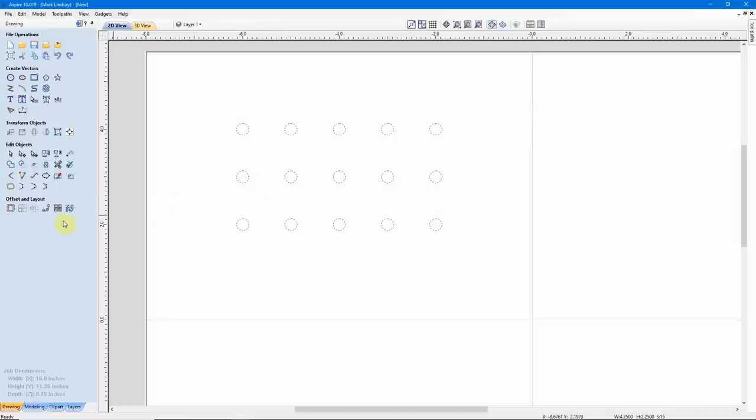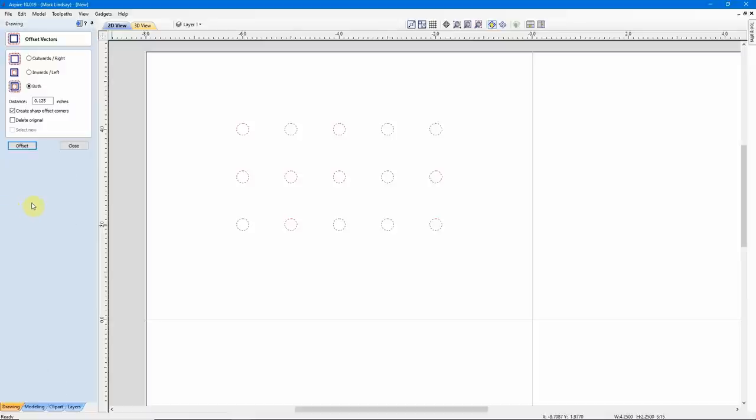We'll do that using the Offset tool. With all of my circles selected, I'll come over here under Offset and Layout and click that button. I want to offset each one of these circles outwards. I know I have 1/4 inch circles and I need them to be 3/8 of an inch, so that means I need to add 1/8 of an inch to the diameter. Now here's where I've got to be careful. Because if I set the Distance of this Offset to 1/8 of an inch, it's going to offset 1/8 of an inch in every direction — so it's actually going to be 1/4 of an inch larger rather than 1/8 of an inch larger.